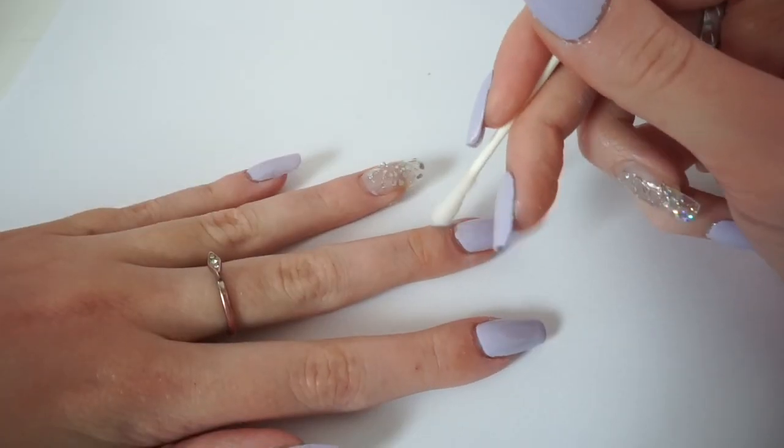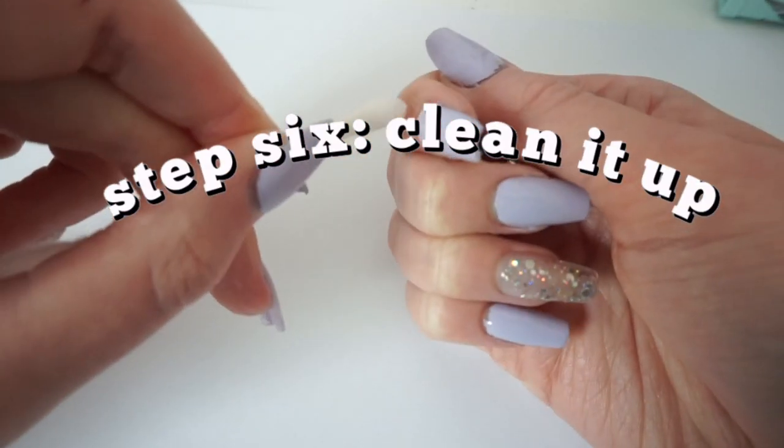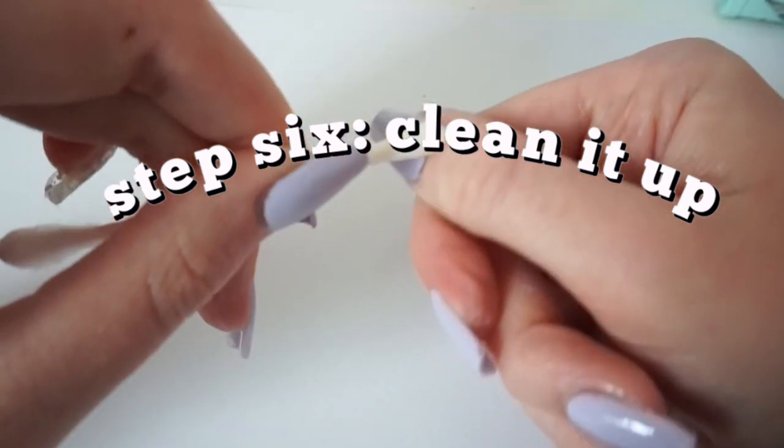This last step is just removing the nail polish on the outside edges. You don't have to do this, but I like to because it looks more professional and just cleans everything up.